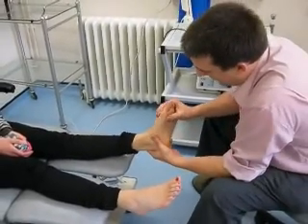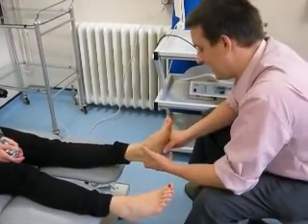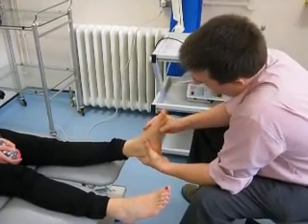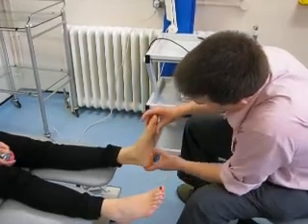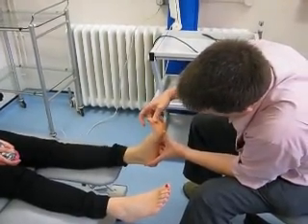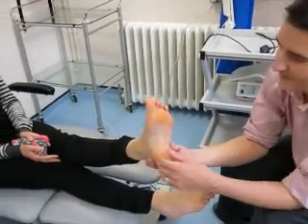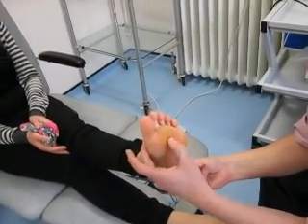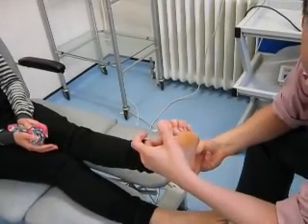The forefoot has a fairly impressive range of movement as well, and across the midfoot a certain amount. The first met dorsiflexes, but perhaps not quite as much as we'd like. There's a certain amount of windlass there and plantar flexion in the first met, but again maybe not as much as we'd like. Callous pattern: very little or no callous on the first MPJ, plenty on 2-3, a little bit on 5 — which suggests the first met is not being plantar flexed as well as it might.